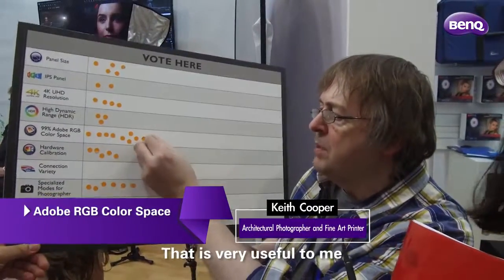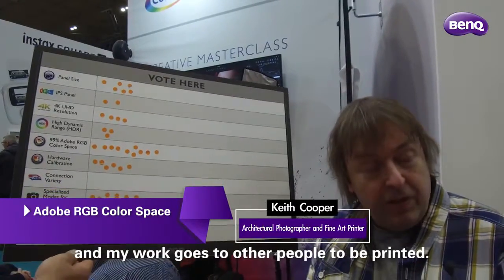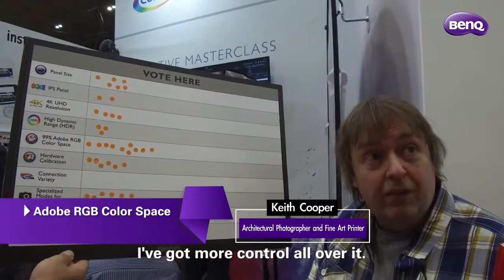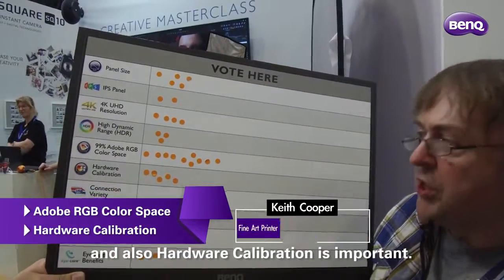That is very useful to me because I print my work, and my work goes to other people to be printed. I've got more control over it — it's more predictable. And also, hardware calibration is important.